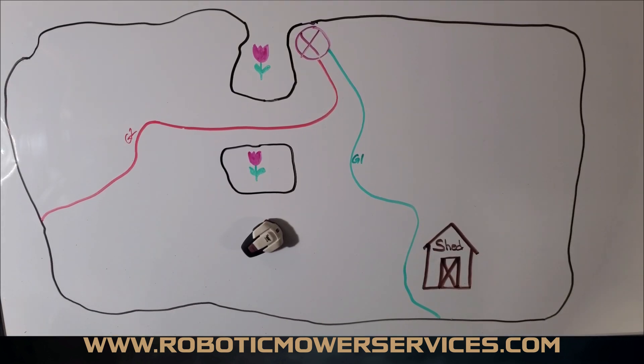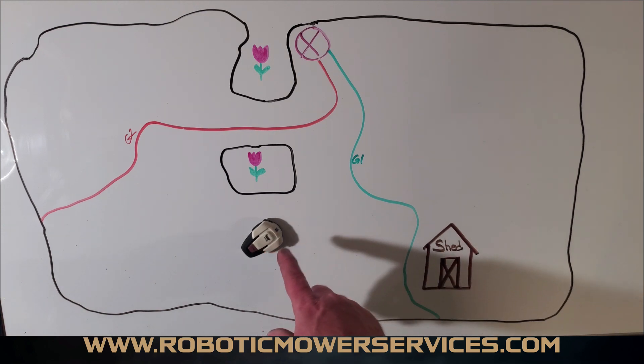Welcome to another video from Robotic Mower Services. Today we're going to talk about fine charging station settings. A lot of people get confused by this because it is a bit confusing on paper, but if you can see it in the layout like we have on our trusty whiteboard and then we'll show you in the mower how you adjust these settings, hopefully you'll understand a little bit better and see that it's not as intimidating as it sounds.